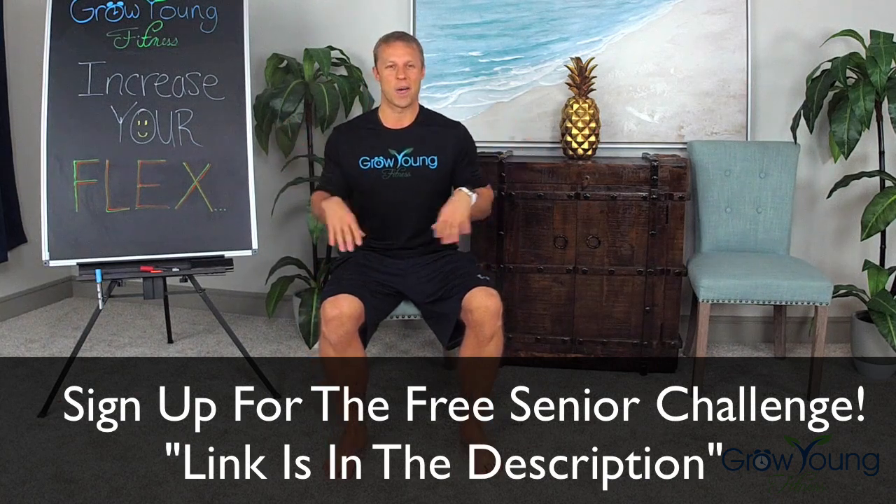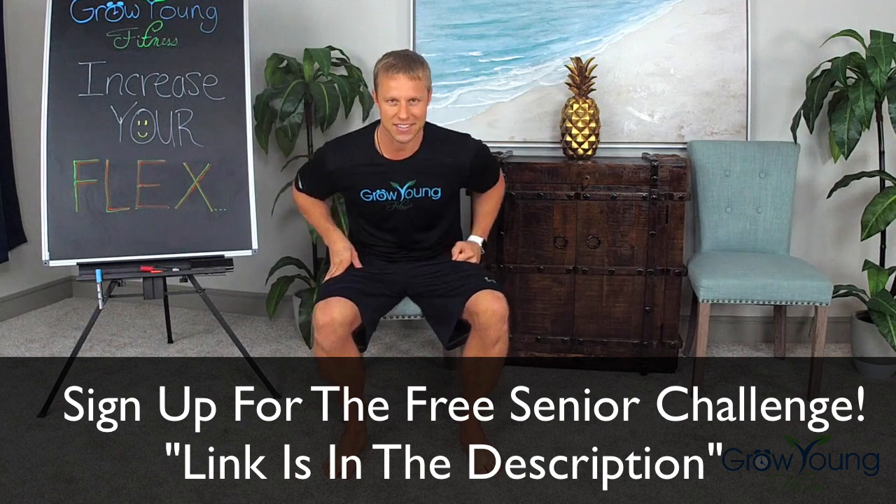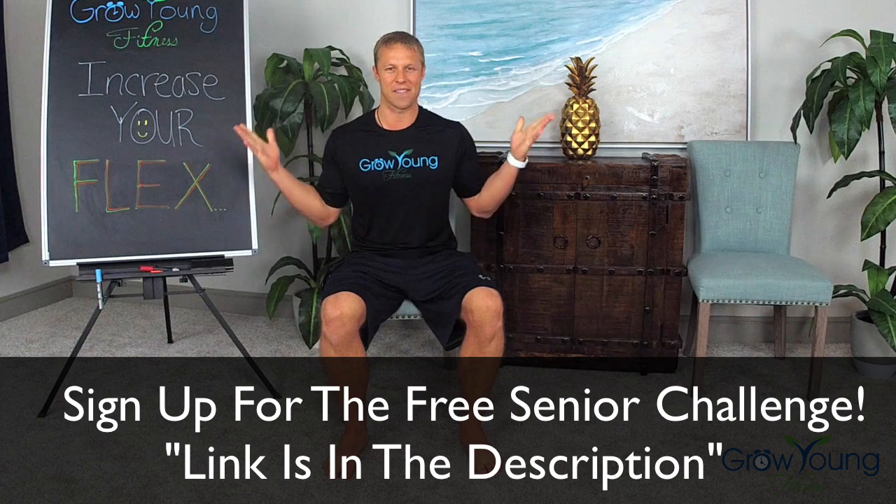That routine is going to leave you feeling refreshed, relaxed, loose, and limber. You can do it morning time, daytime, nighttime — I recommend stretching multiple times throughout the day. In the description, I want to help you get more routines like this, because we practice stretching in every single workout routine that I have. I want to give you something super special — it's called the Free Senior Fitness Challenge. Click the link in the description to learn all about it. This program is free to jumpstart your health, increase your flexibility and balance. If you have knee pain, this is an excellent starting point. This challenge is changing lives every single day and I don't want you to miss out on that opportunity. If any members from Growing Young Fitness are on here, leave your comments below.